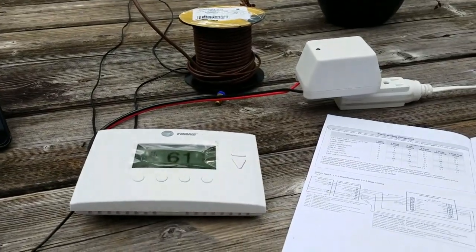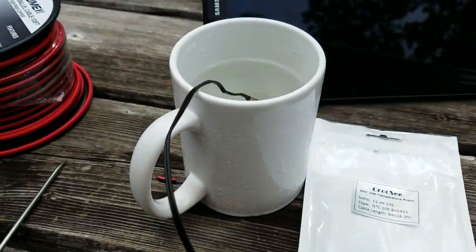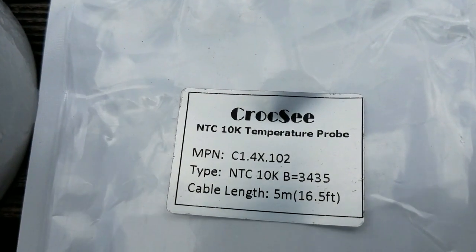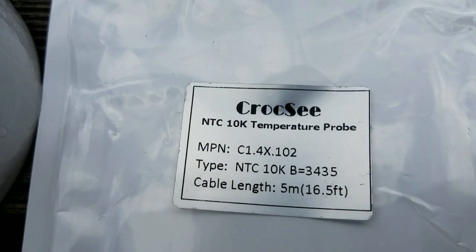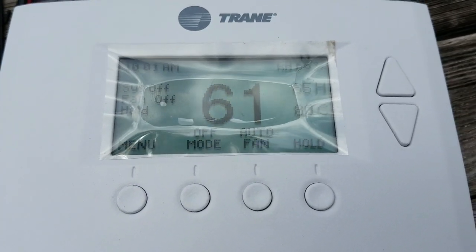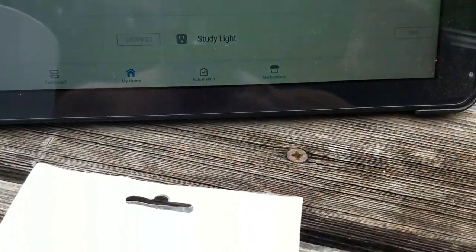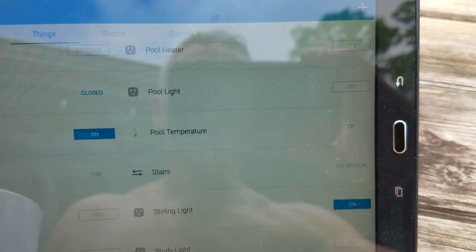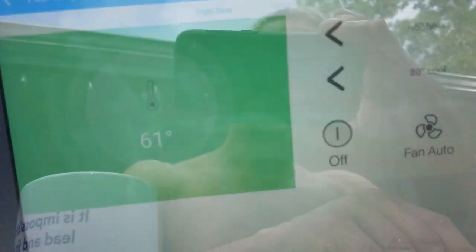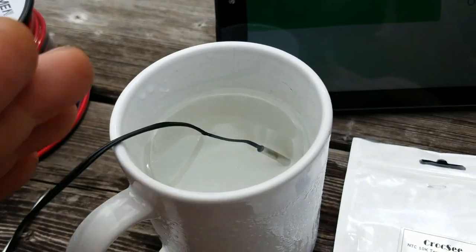I've connected everything up temporarily — I've got the power supply into the unit and the temperature sensor in some cool water at the moment. This is the temperature sensor specification that I use, which I found on Amazon. The unit is already plumbed in and paired with Z-Wave for the house, so I can see the pool temperature is reading 61 degrees.